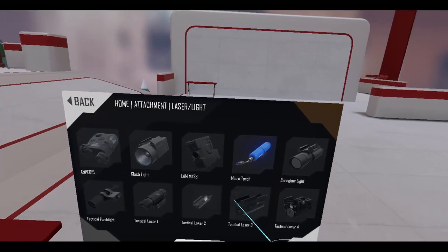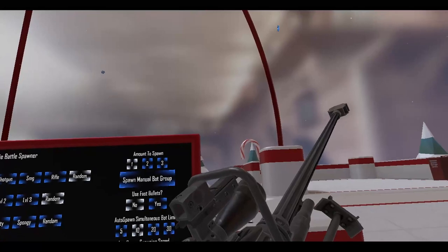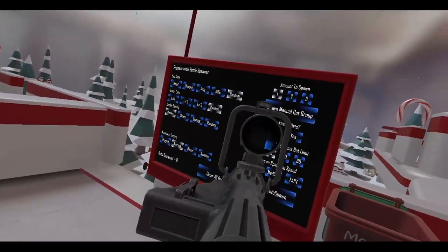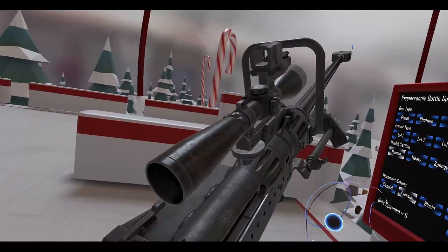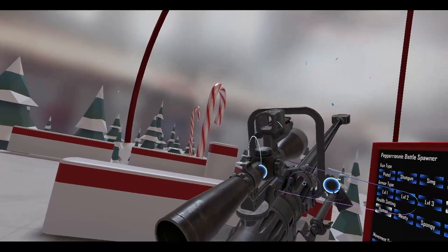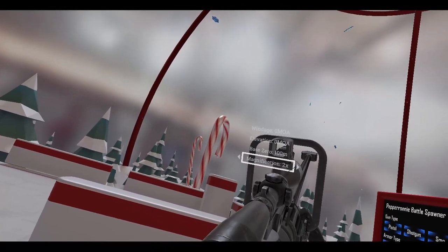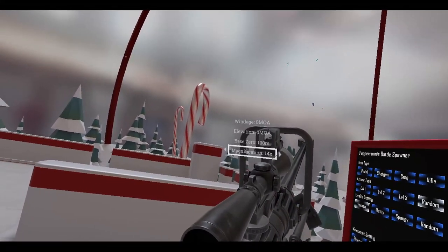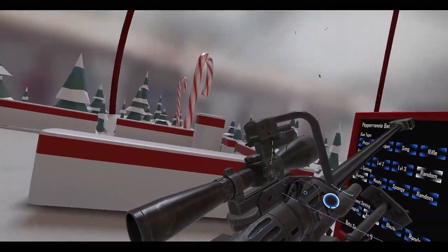Let's try putting a laser — tactical laser. Backwards — there we go, now we have a laser. This is pretty interesting that I missed this: Anton put some scope settings, and I thought it was over here but it's over here. So now you can change your magnification — which is pretty cool. Minute of angle, zero, et cetera. So the controls are over here, not over here.